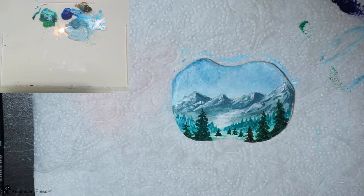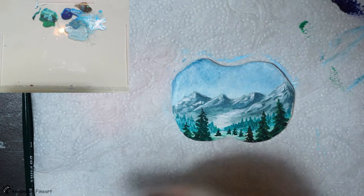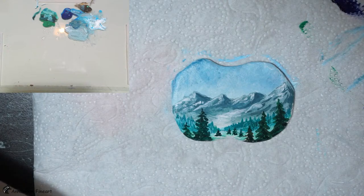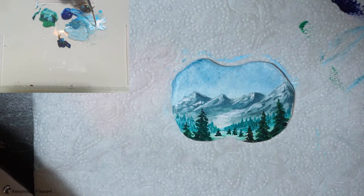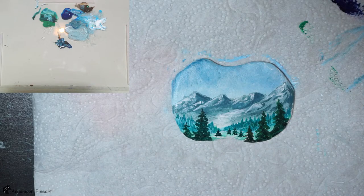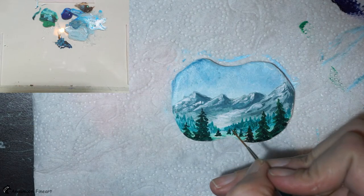I have to google how ski lifts look in the distance. Okay, some kind of T-shapes. I will use my burnt amber and add some blue to get a darker, grayish tone. I add some white because it's in the distance — it is not really black. I clean my brush, wipe it through the mix, and start to paint it.